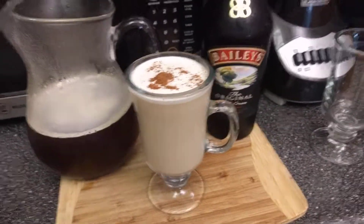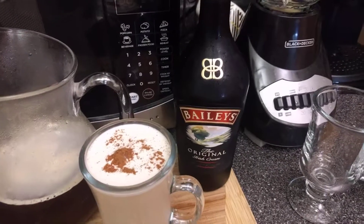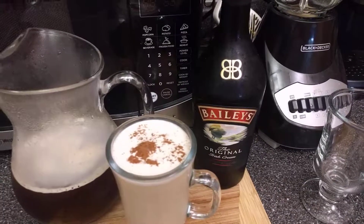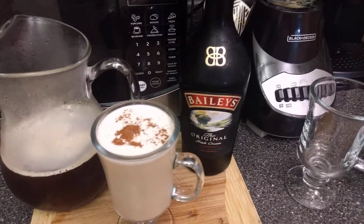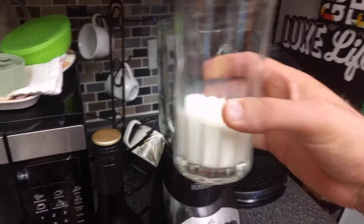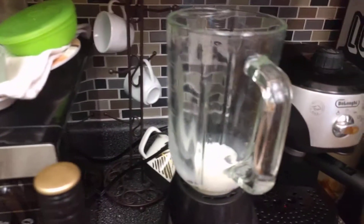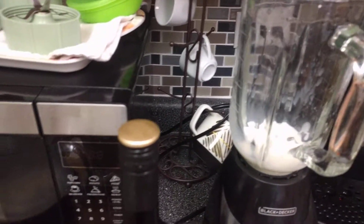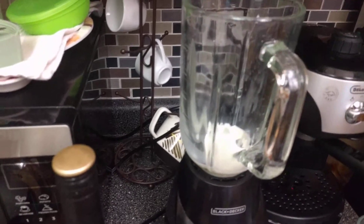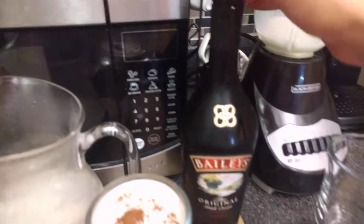First of all, we're gonna build our cold foam with Baileys — that's gonna be the main spotlight. If you love Baileys, you know that's a wonderful flavor. So first we're gonna put some milk — about half a cup — then we're gonna add a couple of ice cubes, one and two pieces, and then we're gonna put in the Baileys.